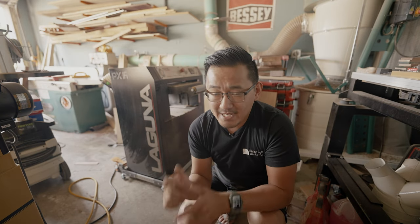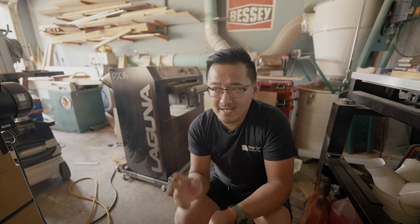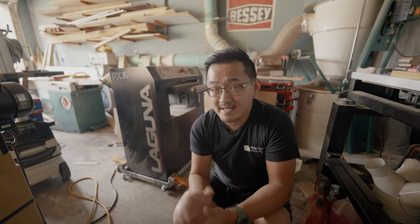Before we get into the actual review I wanted to do some full disclosures. I did buy this machine and I reached out to Laguna to see if they had any promotions going on because it's a very expensive machine and I'll take any discounts I can get. They offered a bigger discount than I imagined in exchange for this review. I've done one initial review and a long-term review on their 14BX bandsaw — links in the description below. I'm familiar with their brand and I definitely love their stuff.